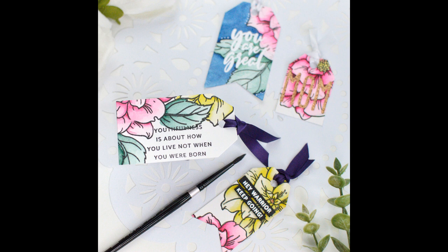Especially when you change up the orientation — like that tag on the left there, which I stamped in a horizontal orientation rather than a vertical. I really love just the different ways you can make these look extremely individual, even though it all came from the same stamp.